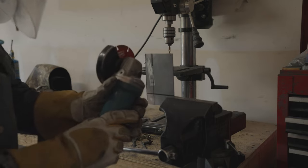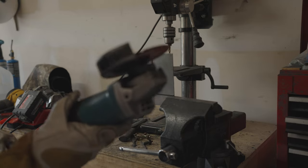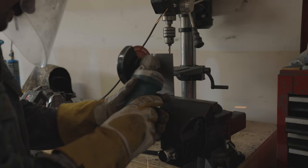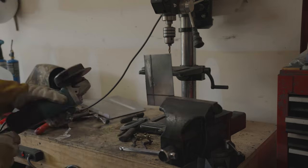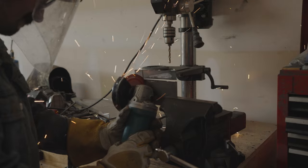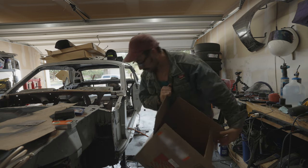My grinder's dying — look at that, it's so dangerous. My poor grinder has seen better days. I've had this thing for years, it's been through a lot of work, but I think it's finally just giving out.